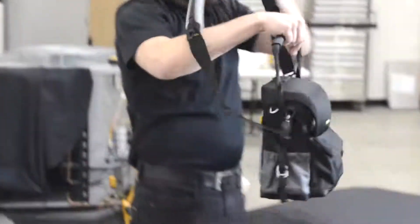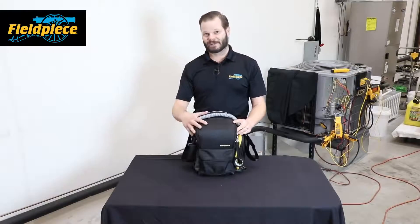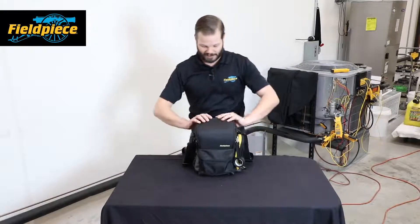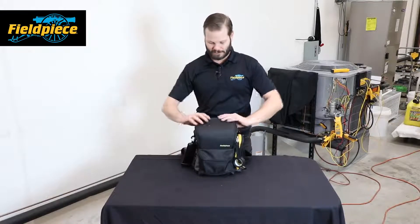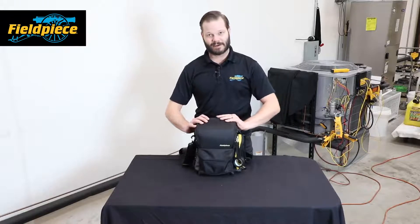Hi, this is Russ Haru with Fieldpiece Instruments. Today we're going to talk about the new BG36 over-the-shoulder inspection bag. This bag is designed for your initial inspection — it's a smaller bag. We have two bags, and this is the smaller of our two. Even so, the BG36 can still fit a ton of tools.